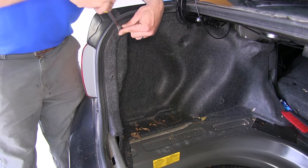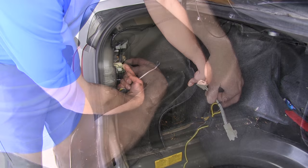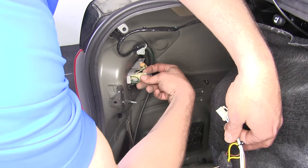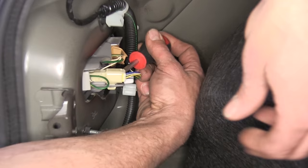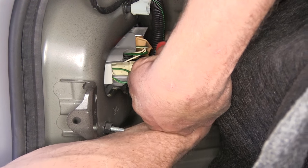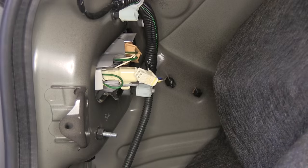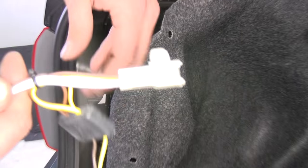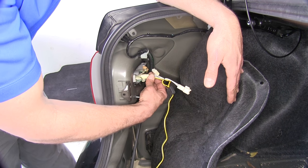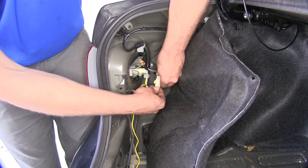We're going to do the same thing over on the driver's side. We'll begin by separating our taillight connector on the back side — push in on the small tab located there. A screwdriver may help to reach it since it's kind of pinched in. Once separated, we'll take our yellow and brown end of our plug and slide that into our factory connector, making sure to hear that nice click. The other end simply plugs into the other side of the T.